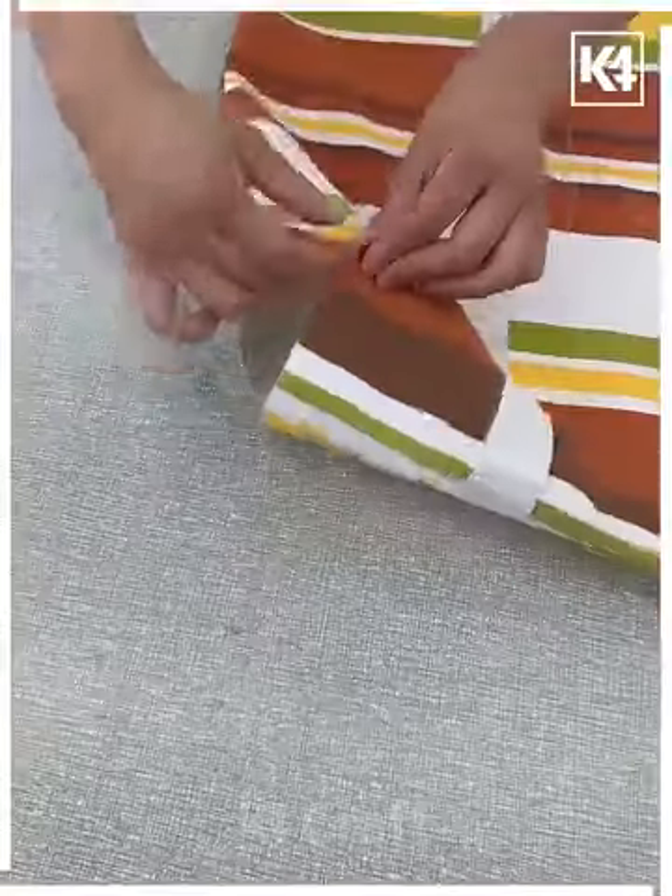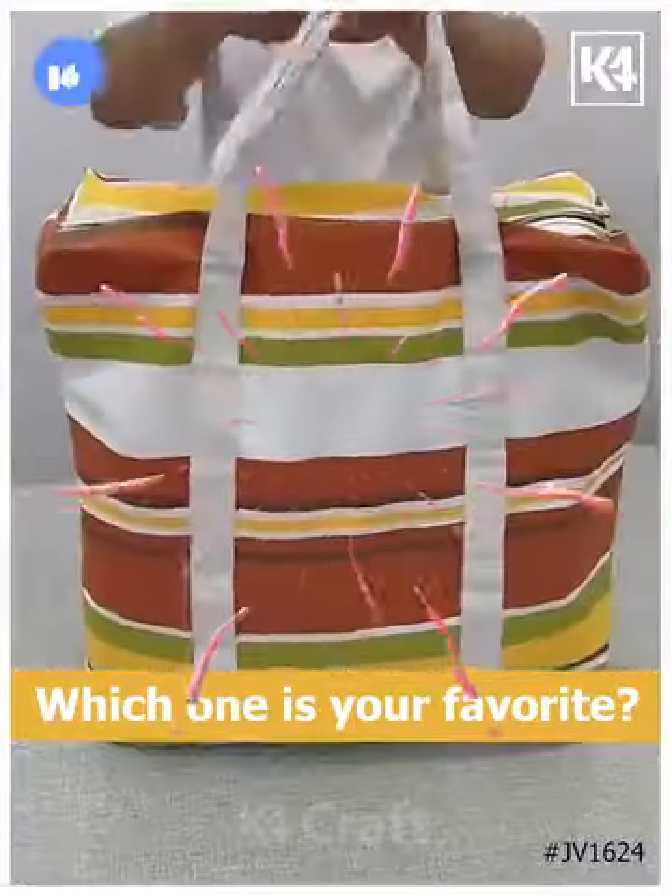After this we are going to make the base as well. Sew all of them and look, your large bag is ready. Thank you so much for watching this video, please like and share with your friends.